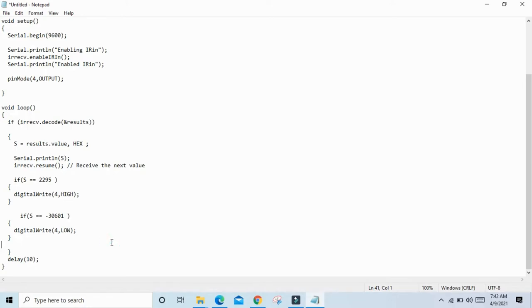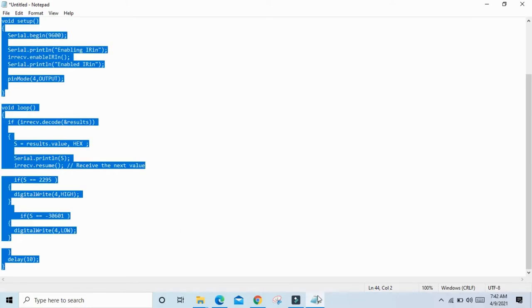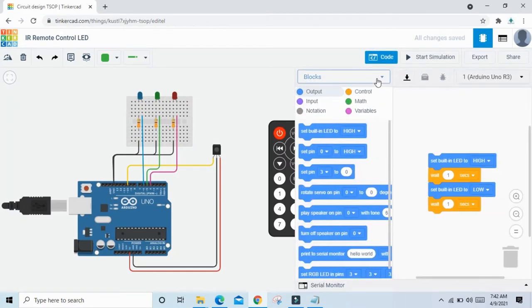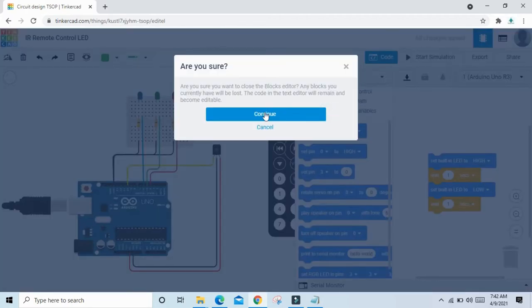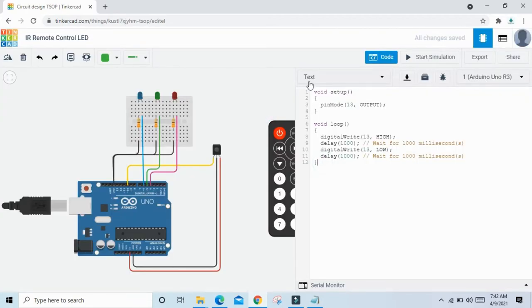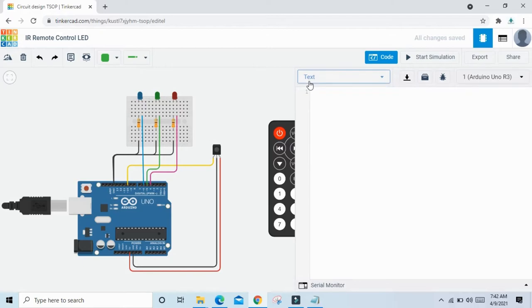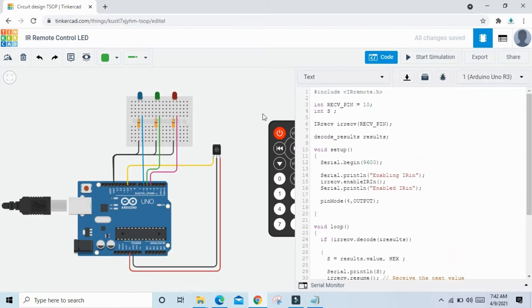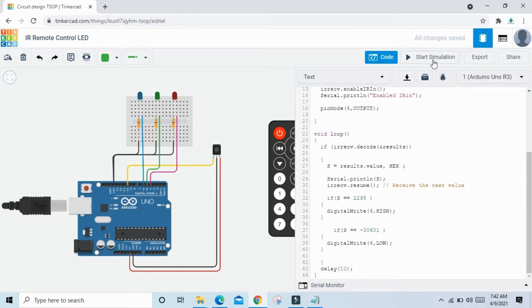Now copy the code and put it in Tinkercad. Click on the code, open the block, select text, and continue. Delete the existing code and paste the new code. You can download the code — I have also given a download link — download and paste here. Now everything is OK. Start the simulation and see the values.